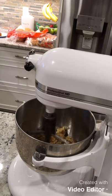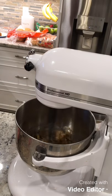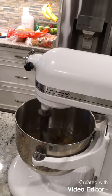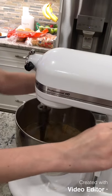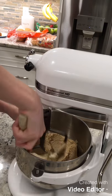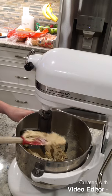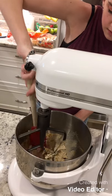Mix it on low, then crank it up to medium-high until it is completely fluffy. A couple of minutes later, it's super duper fluffy. Now take a spatula and scrape down the sides of the bowl and off the paddle.